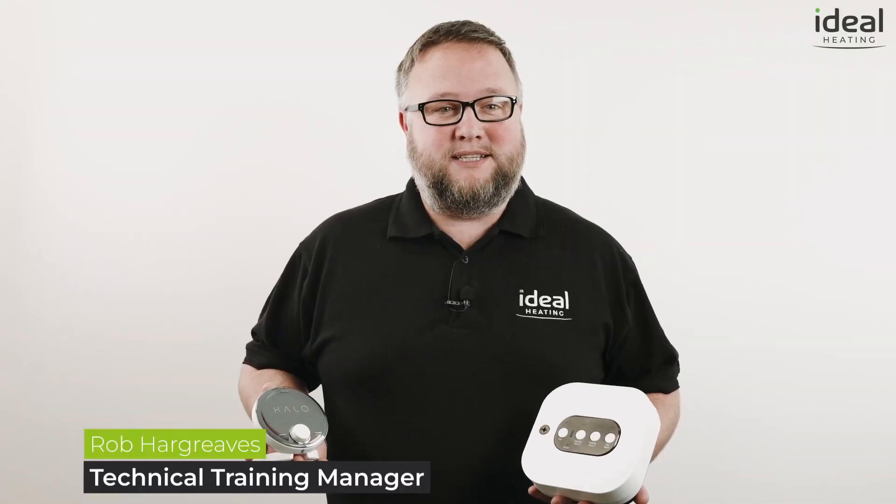Hi everyone, Rob from Ideal Heating. Today I'm going to show you why our Halo Heat and System range is the ideal control for your Ideal Heat and System boiler installations.